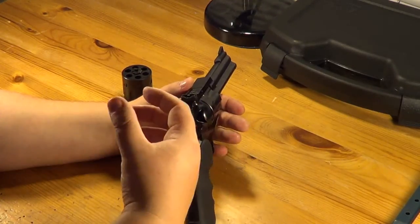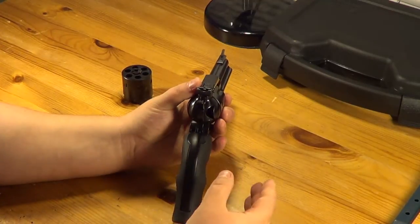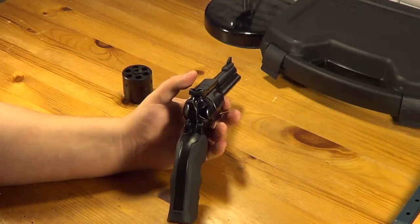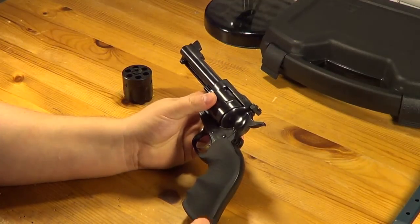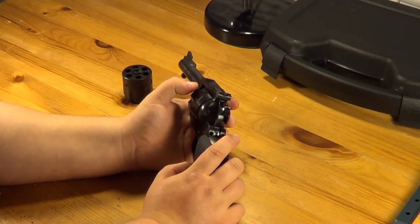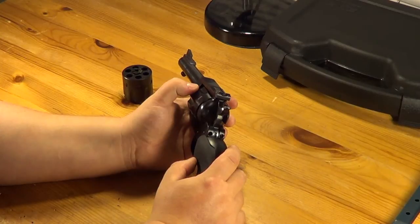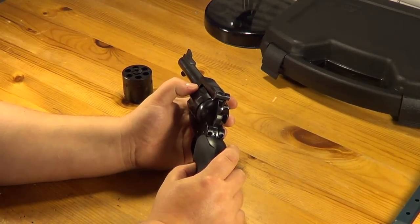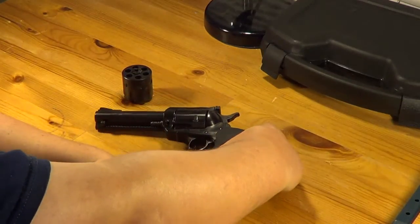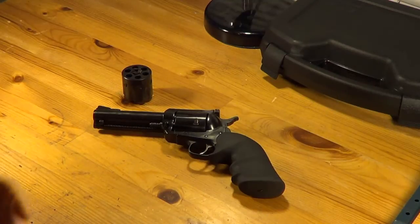If you're a person who likes to load really fast, put rounds downrange fast, and then drop the mag, you can't really do that with this gun — it makes you take your time. I actually kind of like that, because I am one of those guys that wants to get down and shoot, and I'll go through a box of 50 rounds in three to five minutes when I'm really going at it. So this makes me slow down a little bit more and think about what I'm doing.